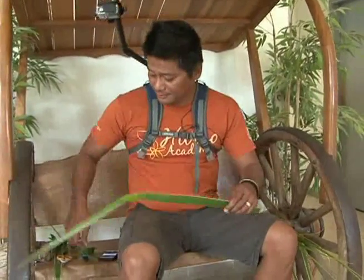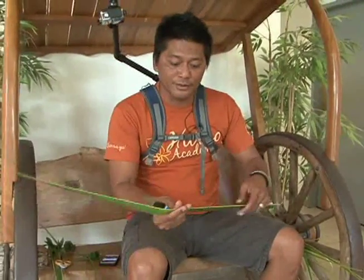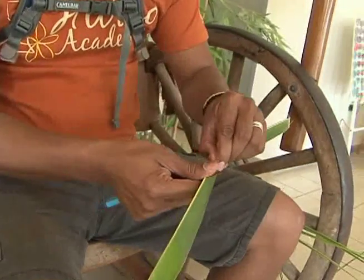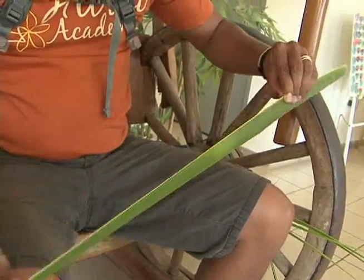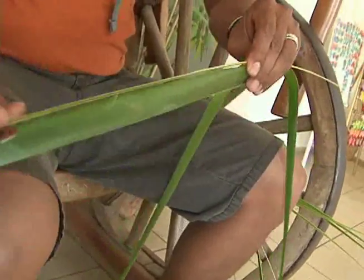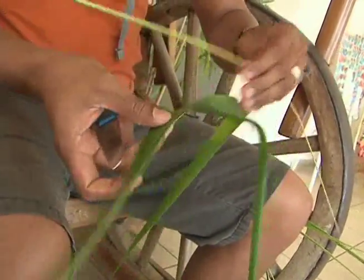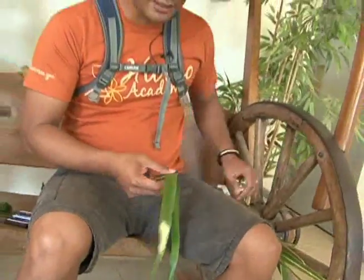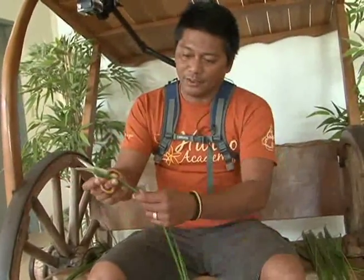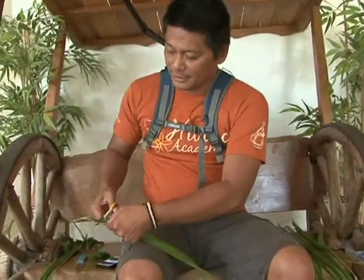You're going to need one leaf. You're going to remove the rib — you can use your fingers or a knife, just be careful when using the knife. We're going to save the rib; we're going to use that later. Then we're going to cut the leaf in half, or separate it, so we have two halves.